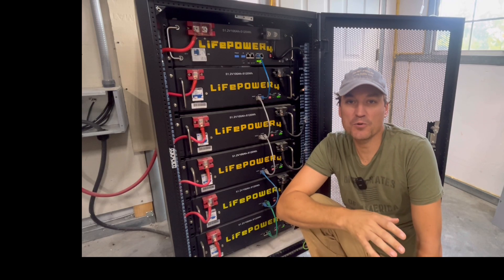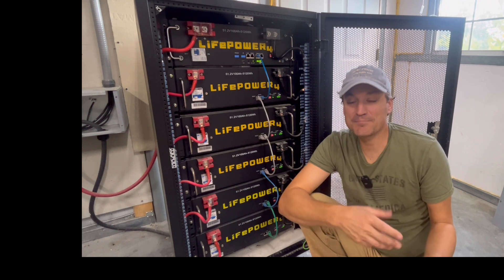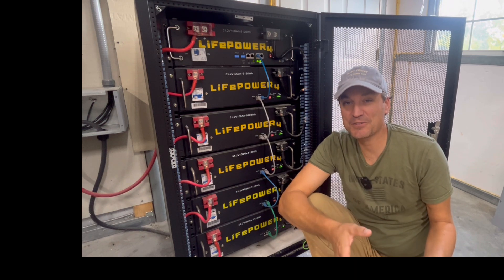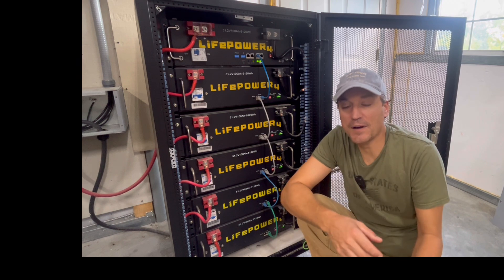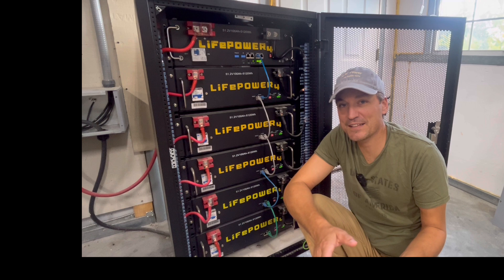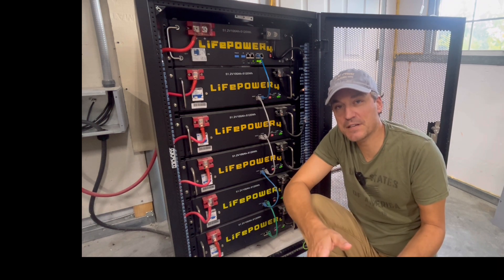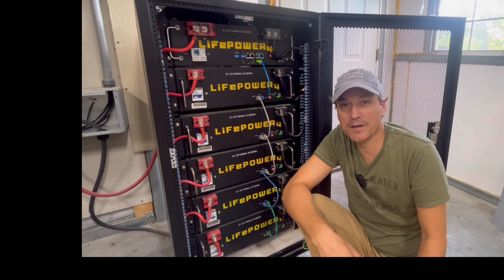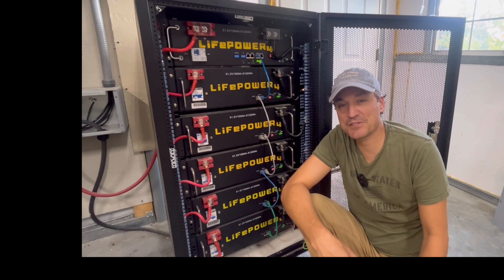Hey guys, I've gotten quite a few questions on the new version of the Lifepower 4 battery, and most of the questions are centered around how to connect it to the older version of Lifepower 4s. I did cover this in the last part of the video I did on version 2, but I can go into a little more detail here as a quick guide for people on how to connect the two together. If you haven't seen the review video on version 2, you can check that out.